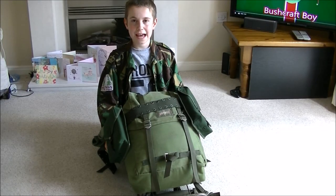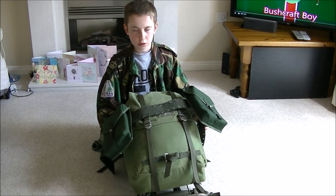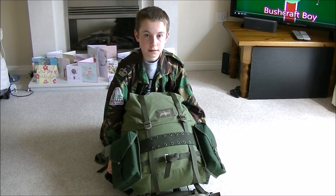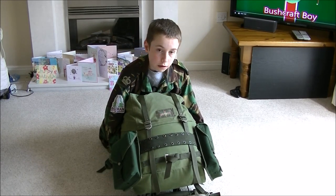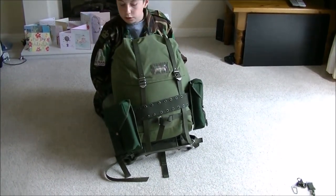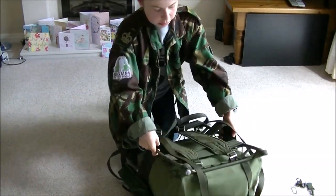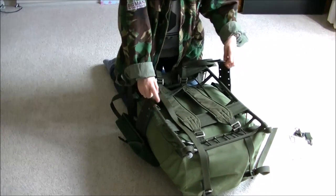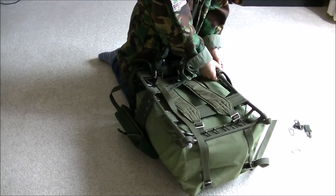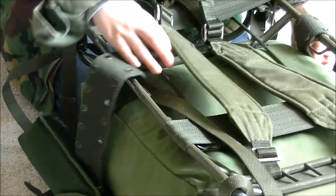The next step is positioning your belt. All you do is just plop it into place where you need it. Then you just move the LK35 onto its front. And then the edges of the belt you just plop through here and pull until they're tight. Do the same with the other side.